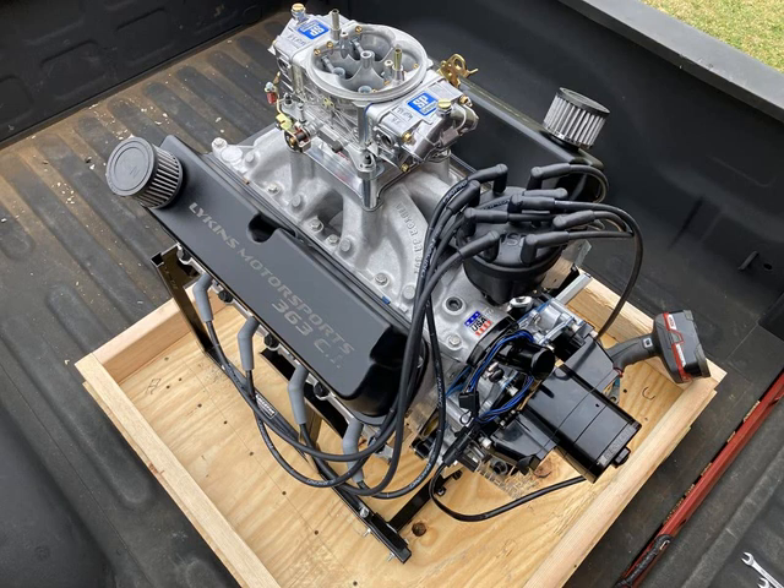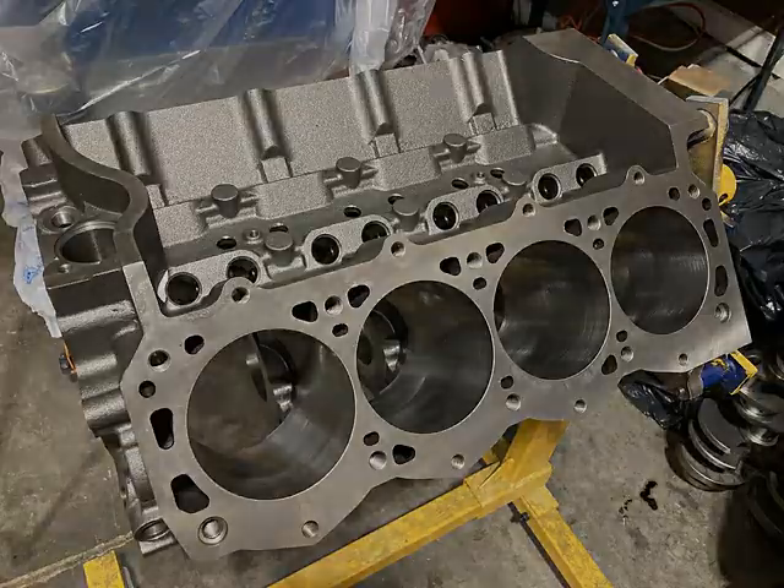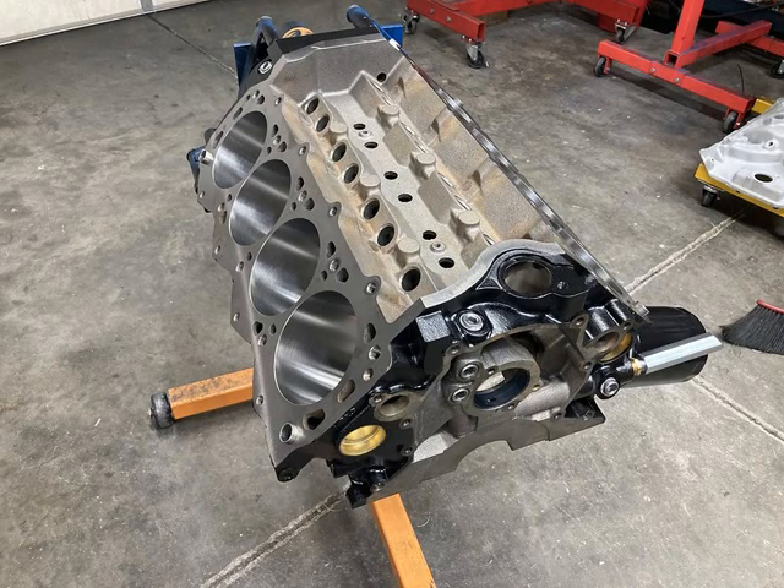Let's take a look at the first step - the engine block. For the small block Ford you have several options available for a good aftermarket engine block: you have a Dart, you have World Products, and you have the Ford Motorsports blocks. What we used for this particular build was a World Products block. You can see how beefy the blocks are and they have the extra outside bolts for the heads. Not many blocks have perimeter bolt holes, but it's a very, very beefy block.